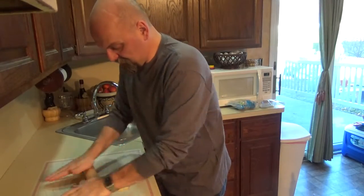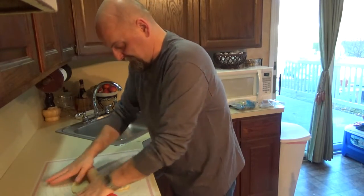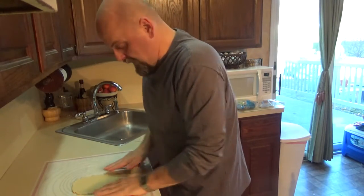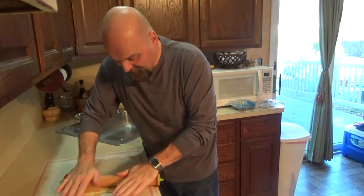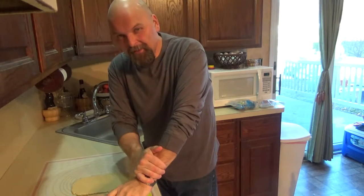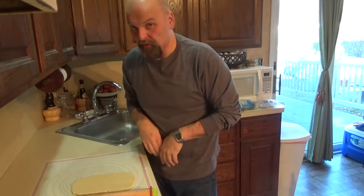So what we're going to do first is take our marzipan and roll it out nice and thin. We want a nice big sheet of it that's going to go inside of our prepared Pillsbury dough. You want to try to make it as wide and as flat as you can, so when we put it into our roll, it'll have a uniform amount of marzipan throughout — not just a little bit here and there. We kind of want to make it the same size as that sheet if we can.